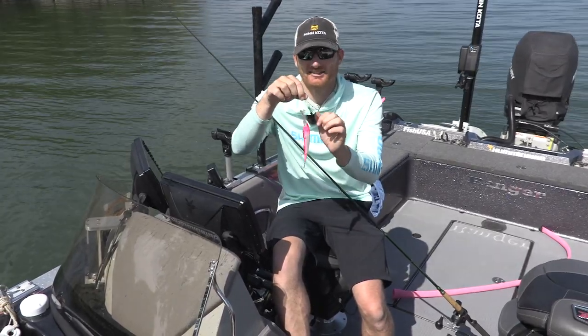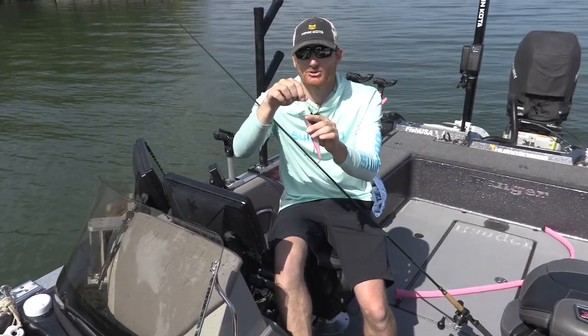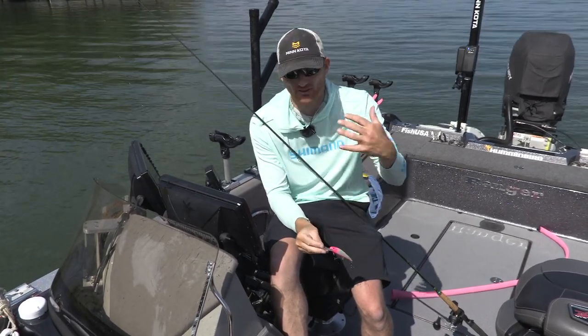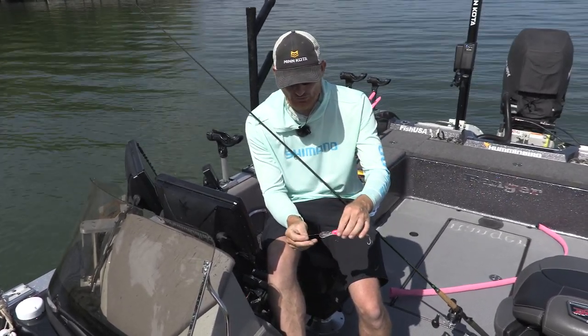Because of that I use a dual lock snap. This one's a VMC number two, and sizing is really important. One is a little light and small, and a three is really quite large. So two works really well for me.